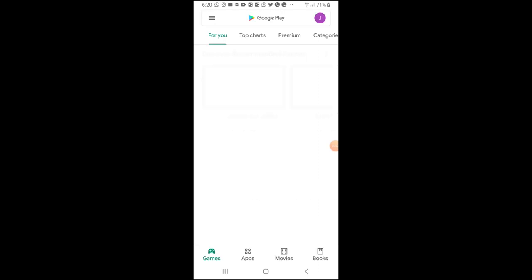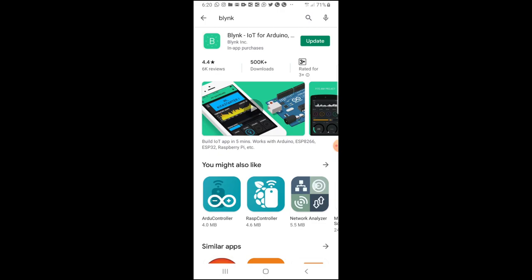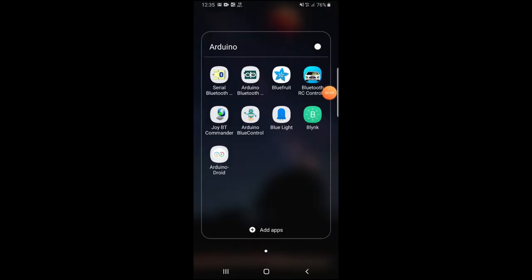Now, on your mobile device, you should go and download the Blynk app from the App Store or Play Store. I already downloaded it, so I'll just go to Blynk. Here, you can create a new project, see your apps, and connect to the Blynk community.